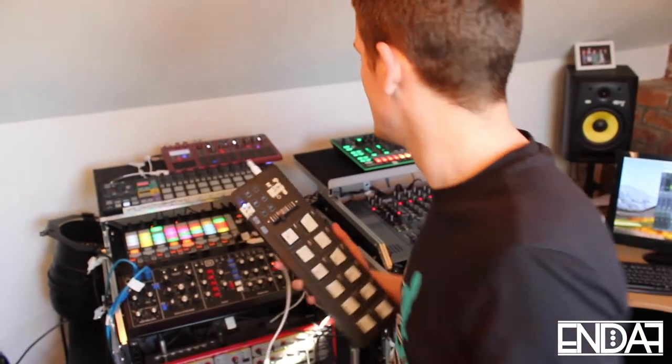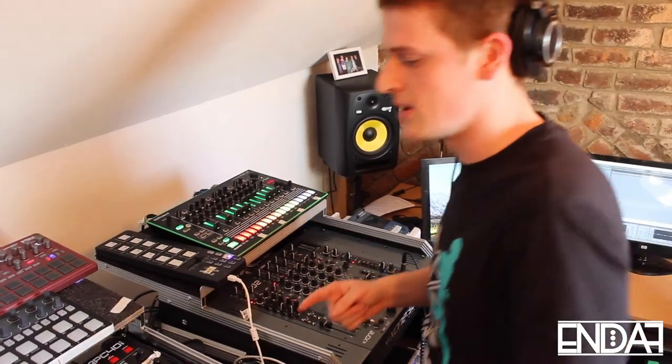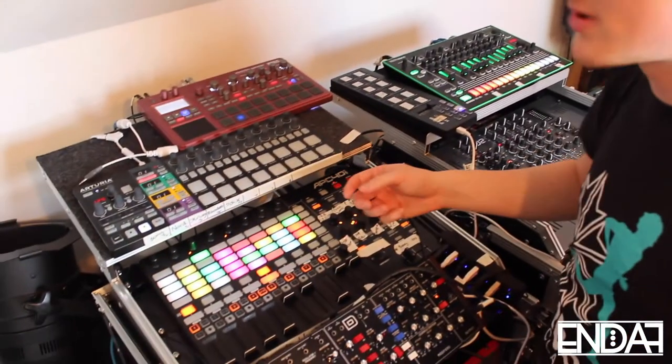Here's an example. I'm going to start off by just launching a loop on Ableton. What this is going to do is allow me to create a new loop from an existing loop. I'll show you what I mean now. Here's the sample — it's Renegade Master, I'm sure you all know it.